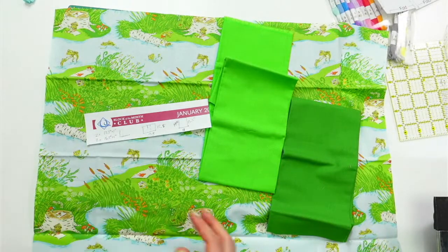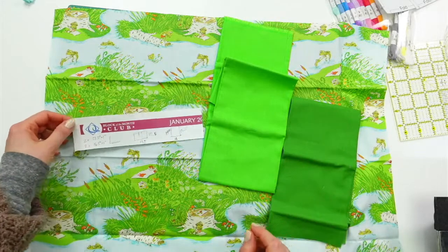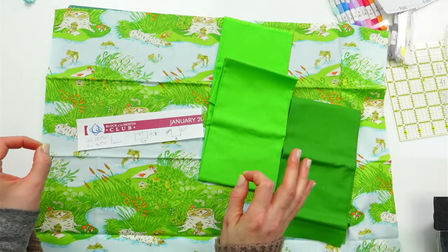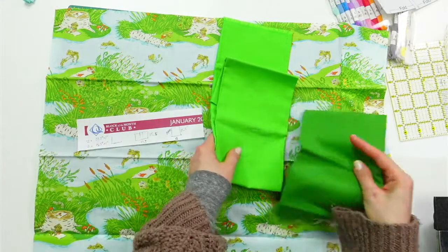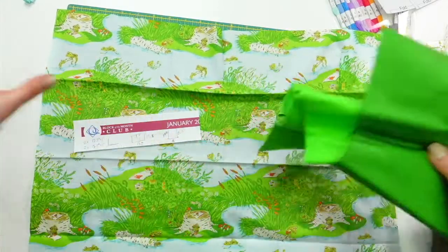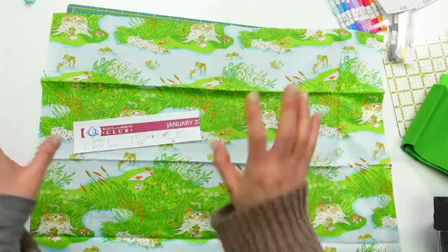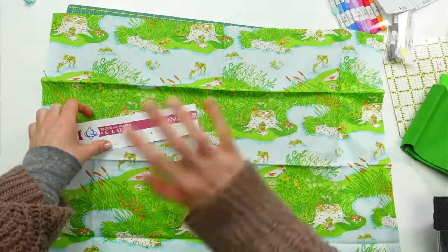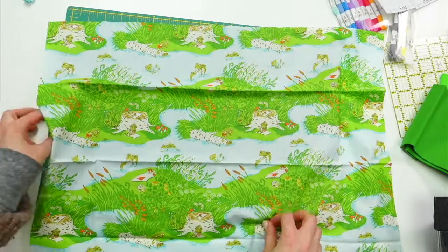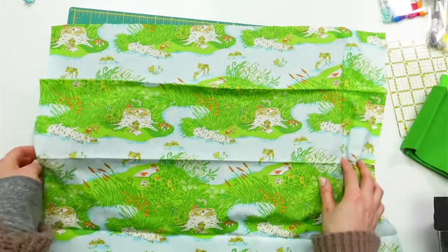I've got a plan! Let me know if this all seems legit. Yell if something is way off, but I think I've got a plan. Let's press everything, cut everything, and then we'll chop a hole in the middle of the outer fabric — that'll be the last little bit.